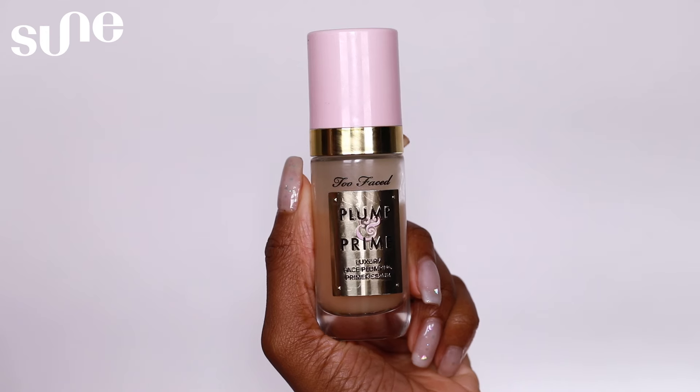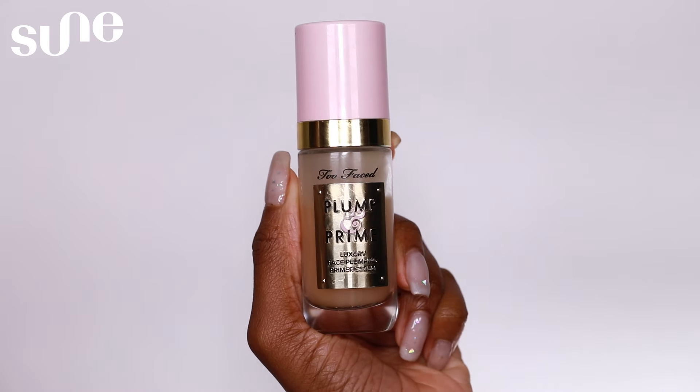To get things started, the first thing we want to do is prime the face. The primer I'm using today is the Plump and Prime Primer Serum from Too Faced. Priming the skin is super important — you want to make sure the skin is nice and prepped so it's ready for foundation. I'm going to apply this primer all over the face and really rub it in.